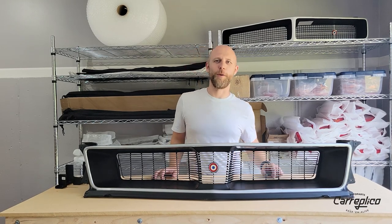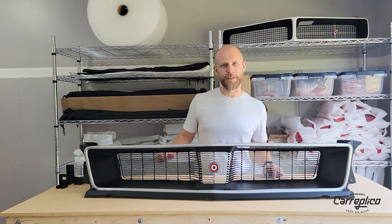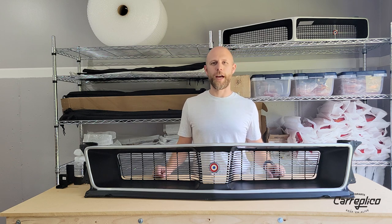Hey, how's it going? My name is Nate from CarReplico, and today we are going to be showing off one of the new pieces that we just came out with — the 1971 Javelin grill.